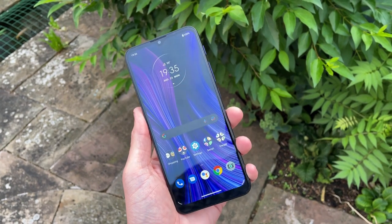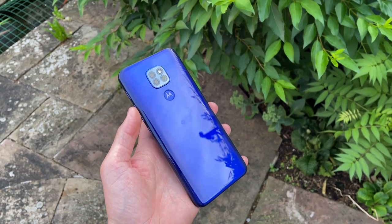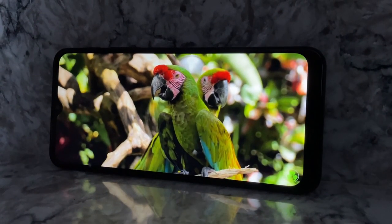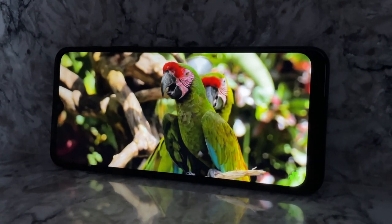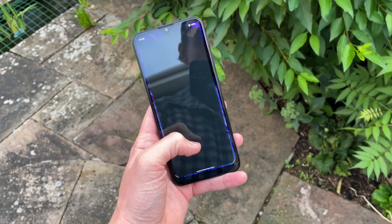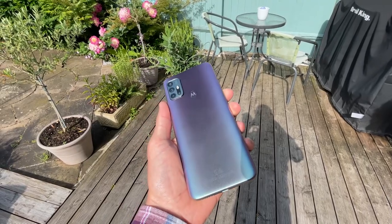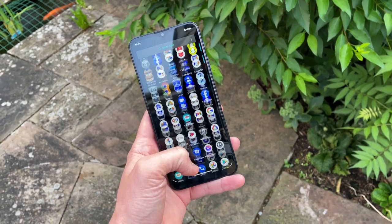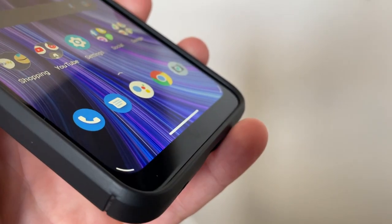At first glance of the G9 Play, you're greeted with a very sizeable 6.5 inch display. Sadly this is just an HD display with a 720p resolution, so you're not going to get the detail of a 1080p panel, but this screen is more than good enough in daily use and watching video. It does get pretty bright, only suffering in the brightest outdoor conditions. The display is stuck with a 60Hz refresh rate — if you want a higher refresh rate, you'll have to stretch to the G30 at around £140, which comes with 90Hz. Nevertheless, the display has good colour reproduction and touch response, though there's no pre-applied screen protector.